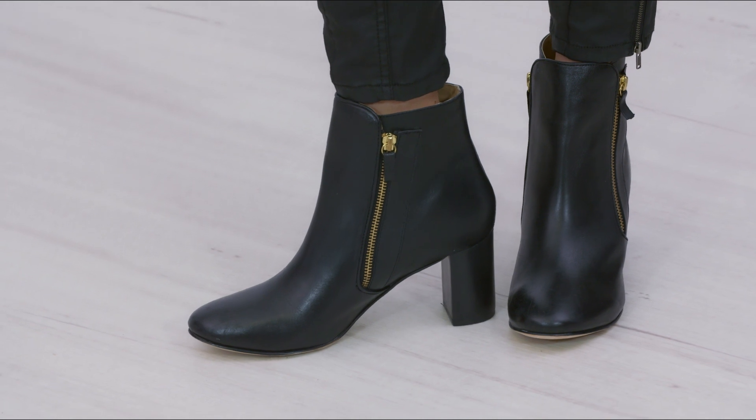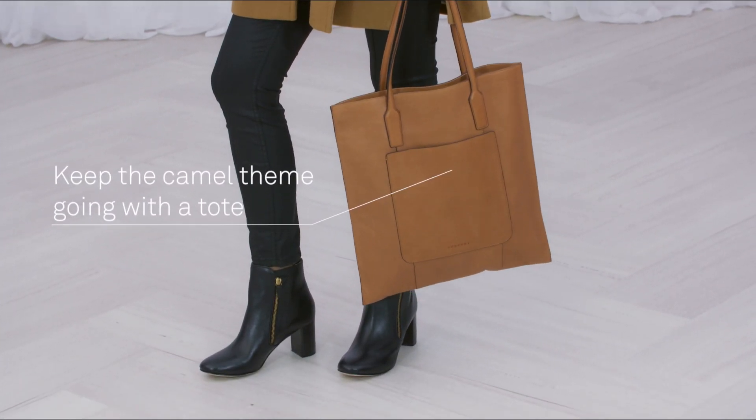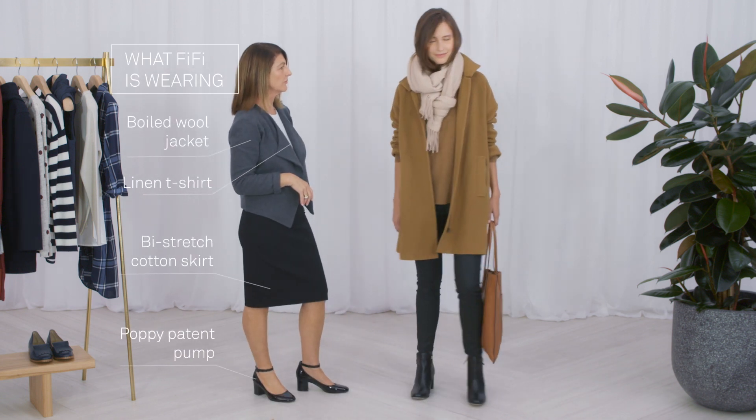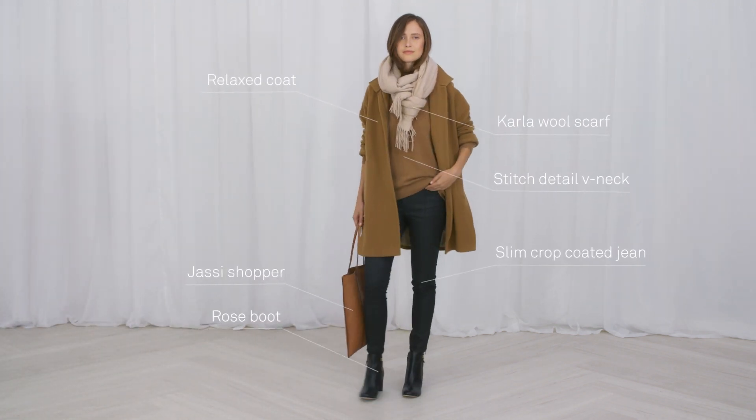Look for a slightly round toe and a block heel. Balance the roomy coat with skinny black jeans.